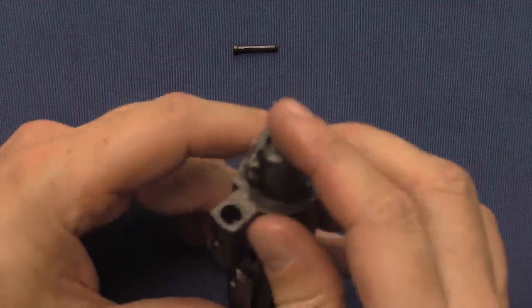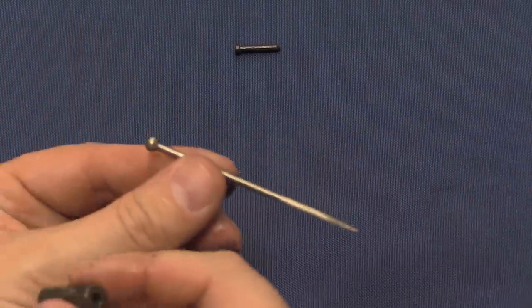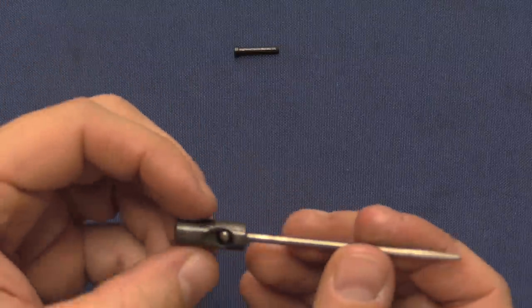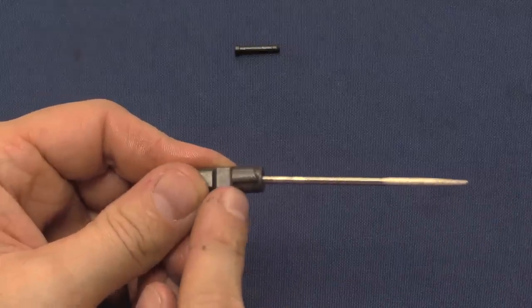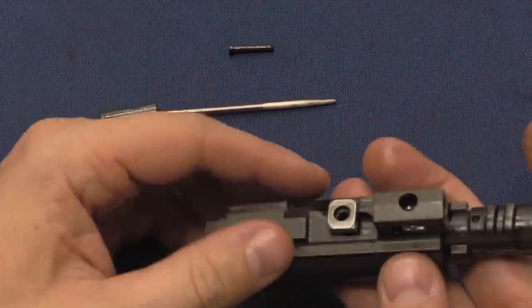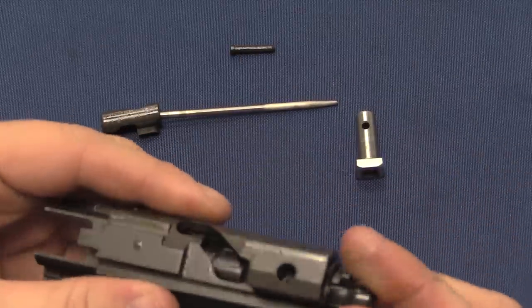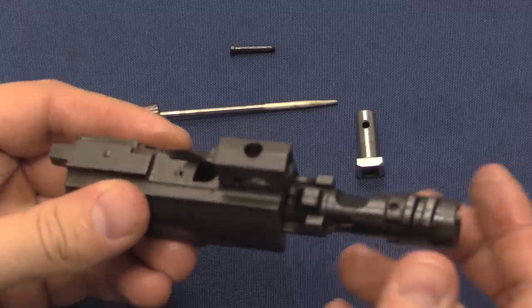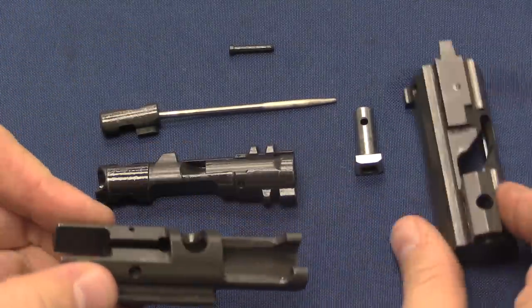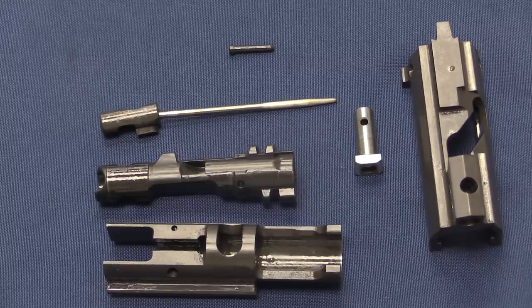Now I can take out the firing pin. The firing pin on the FNC is pretty interesting — it kind of looks like an actual pin, with a round ball on the end. This carrier acts as an out-of-battery safety, which I'll show you in a moment. Now we can pull the cam pin out — that works just like an AR-15. Then I can rotate the bolt and pull the bolt out, and there are two elements of bolt carrier which come apart.